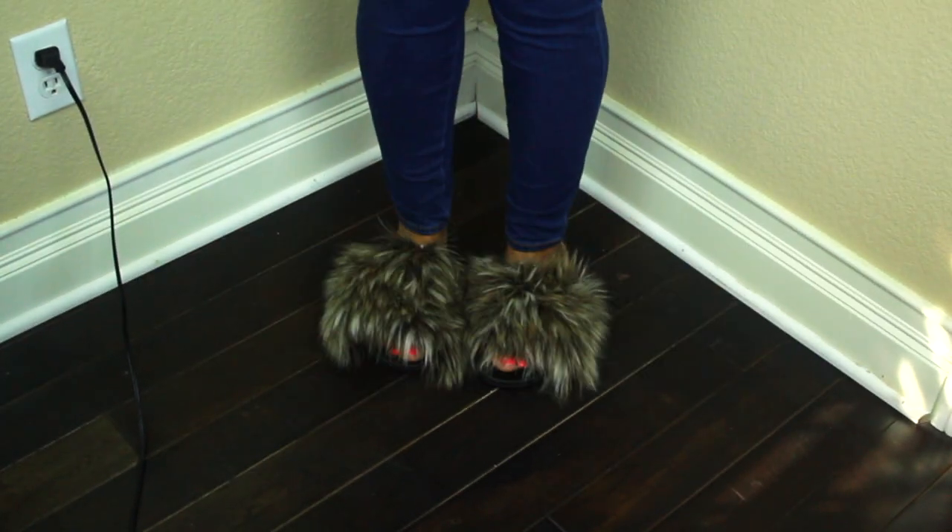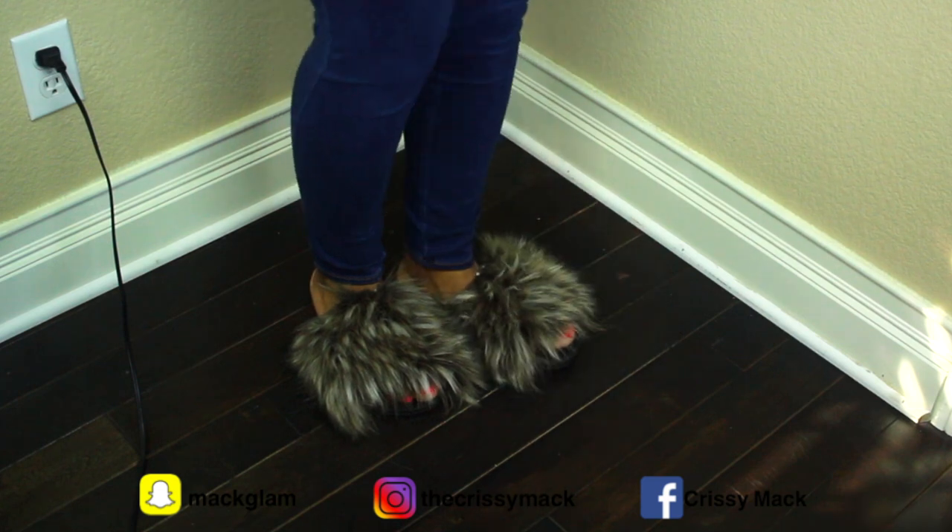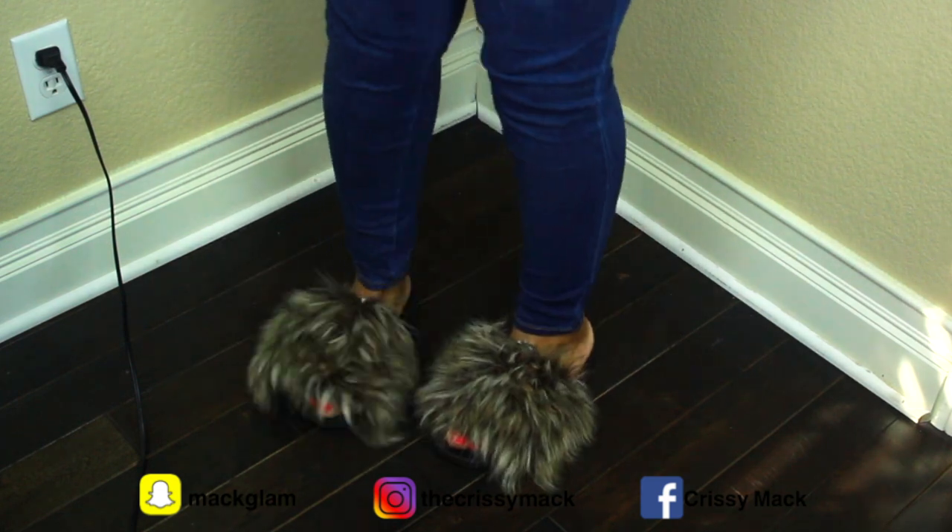Hi guys, welcome back to my channel. Today we are going to be doing a DIY video on these flip-flops that I made.